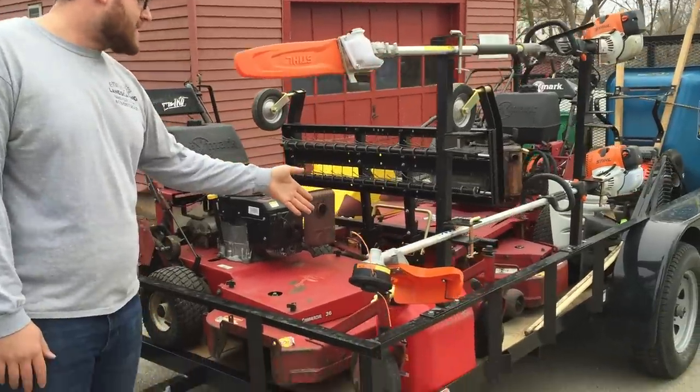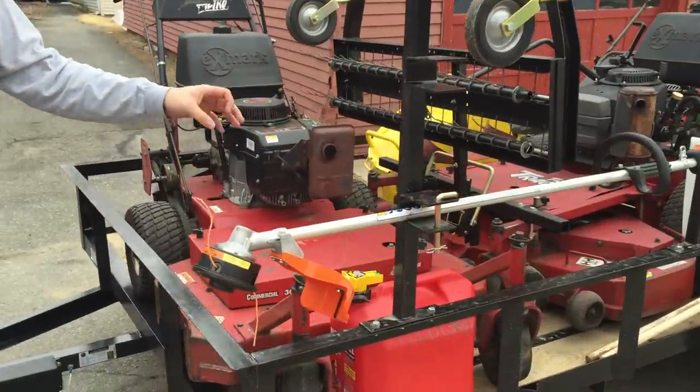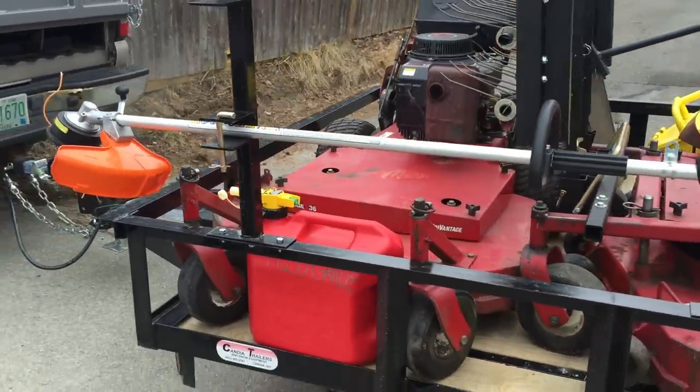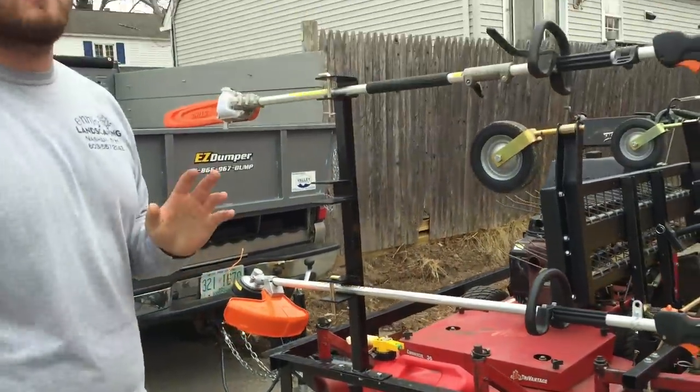We carry five-gallon gas cans. They don't spill, they lock, and you never need to take multiple trips a week to the gas station, so it saves you time and money.